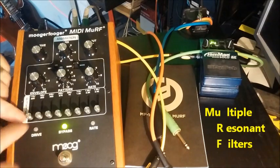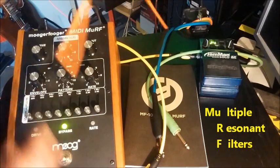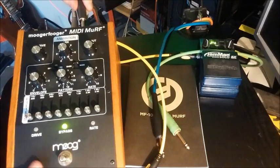Murph stands for multiple resonant filters and here they are - there's eight of them. They're like little tone controls but so much nicer. I'm going to put some noise in. Noise is the orange wire. You'll see the different coloured wires make different sounds later on.